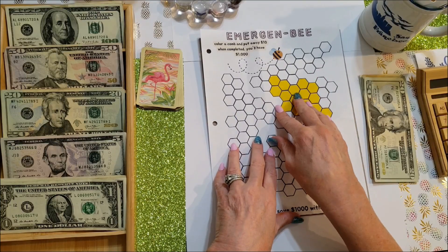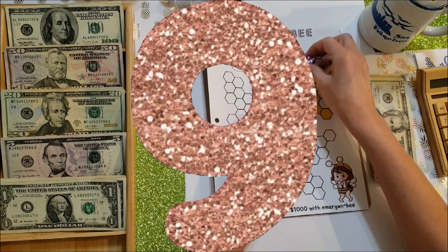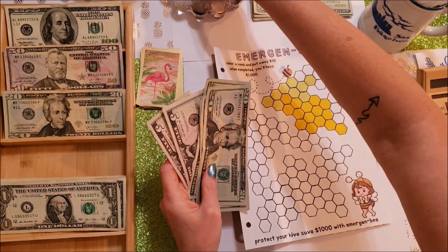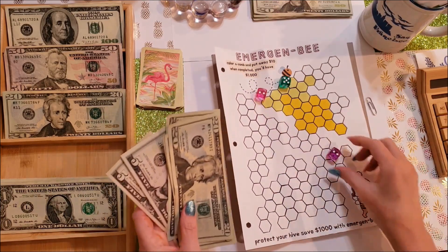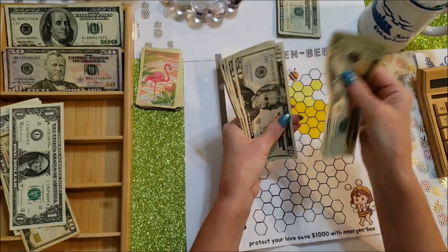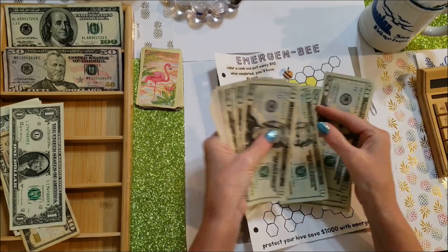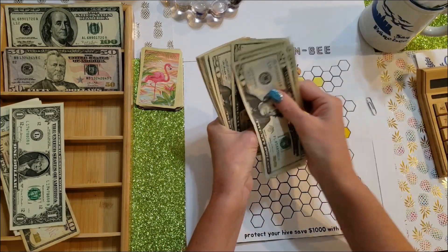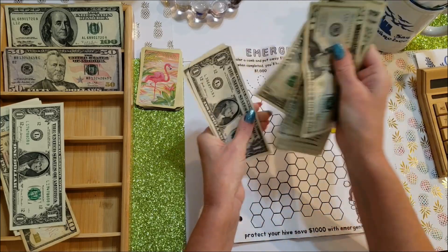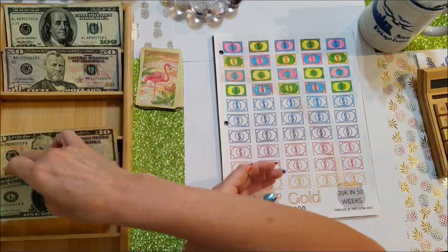We rolled three extra dice — total extra came to $9. Total for Emerging B today is $99. The overall game total is now up to $282.